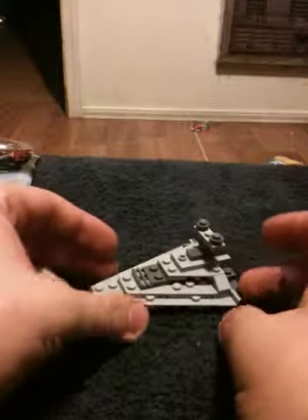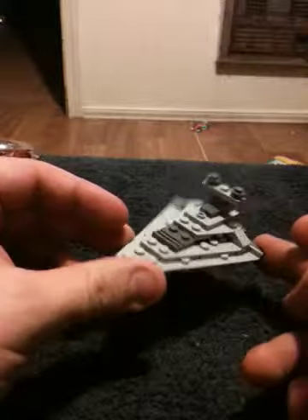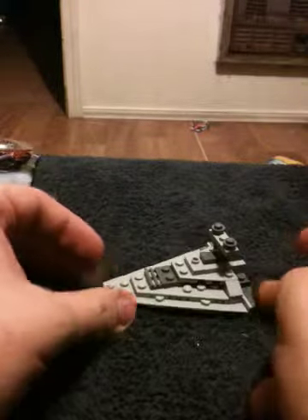It's got the look, and for a little set that retails for $3.97 that's officially licensed, that's not bad. I'm actually rather impressed with this tiny little Star Destroyer.